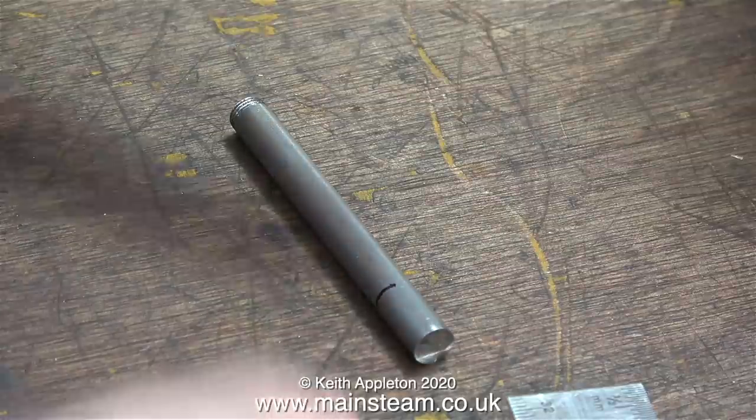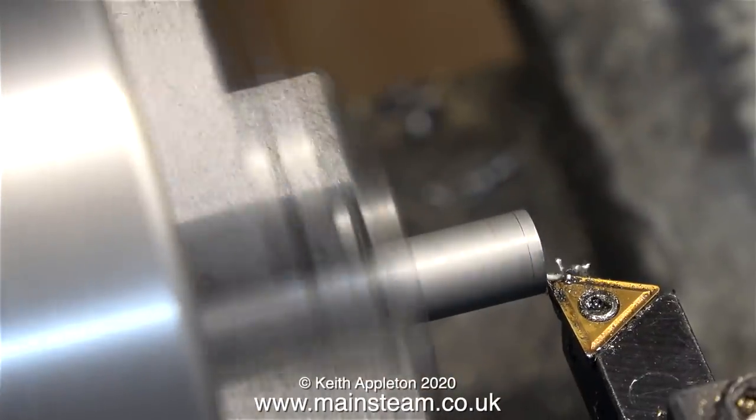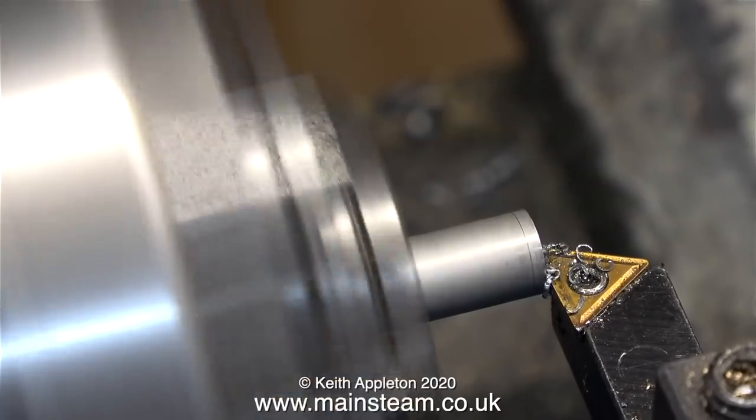In my box of random pieces of metal I found this — it's 5/16ths of an inch in diameter and ideal for making this next part. The small felt tip pen mark is not really accurate; it just gives me some idea when to stop turning.